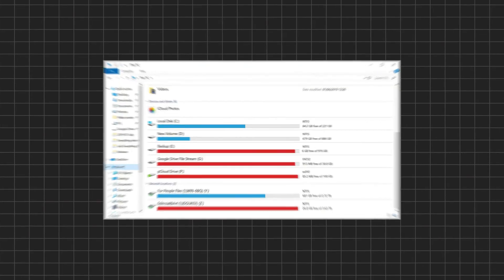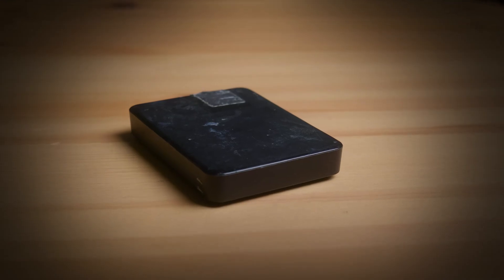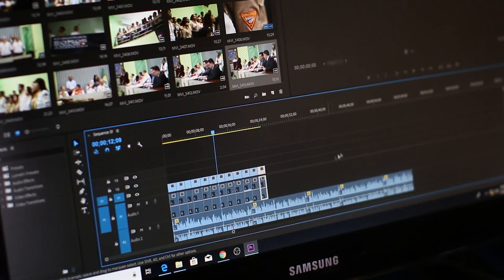I had to upgrade because I literally ran out of space across all my drives. And this time I didn't want to make the huge mistake I kept making. I kept getting these crappy 1TB, 5TB drives that would quickly fill up and weren't fast enough for me to edit off of.